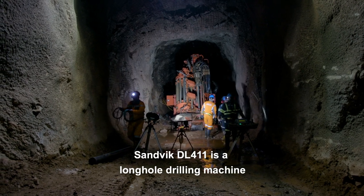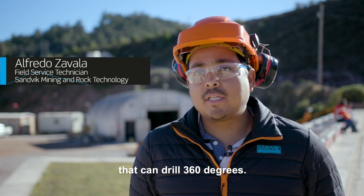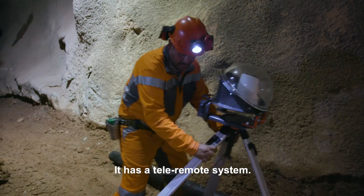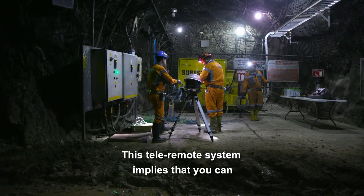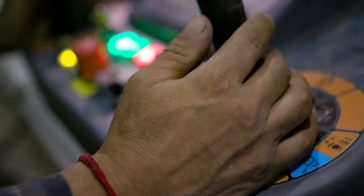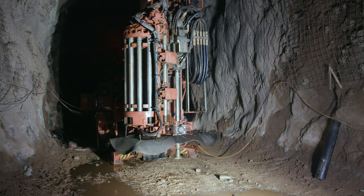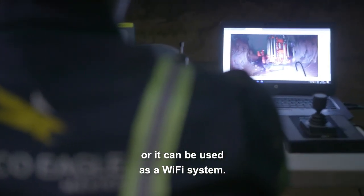The DL-411 is a long drilling machine that can drill 360 degrees. It has a tether remote system, which implies that you can drill in a different place than where the rig is. It can be connected through ethernet cable or it could be used as a wifi system.